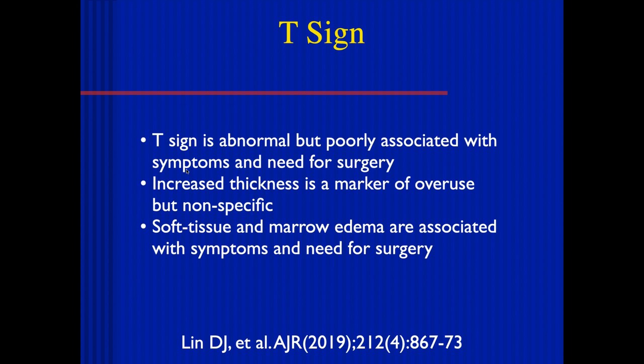Surgery can give them 65% return to pitching, in some cases as high as 85%. So it's not 100%, and therefore you have to be a little careful about doing these. Sometimes a little conservative treatment and waiting it out is a good thing.